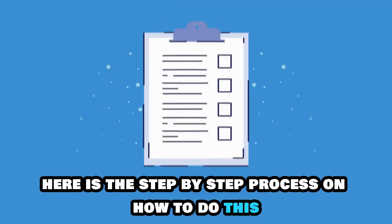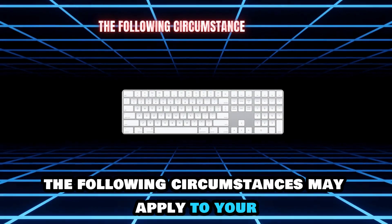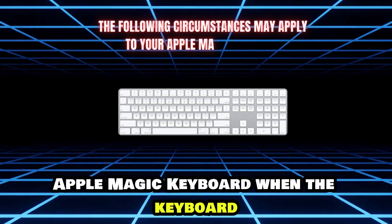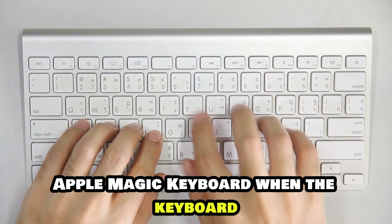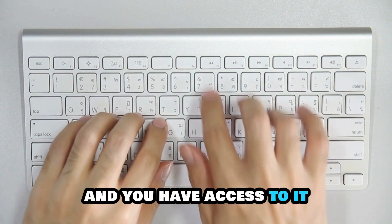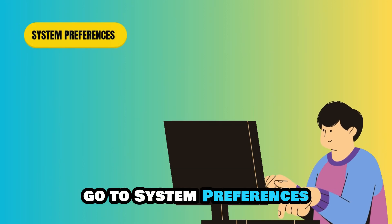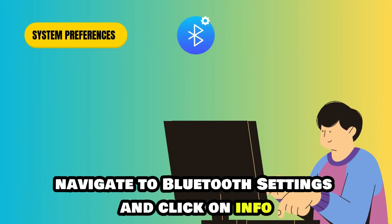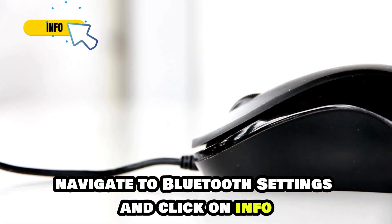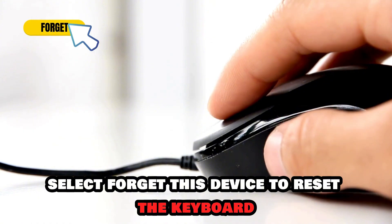Here is the step-by-step process on how to do this. The following circumstances may apply to your Apple Magic Keyboard. When the keyboard was previously paired with another computer and you have access to it, do the following: access the computer, go to System Preferences, navigate to Bluetooth Settings and click on Info, then select Forget This Device to reset the keyboard.